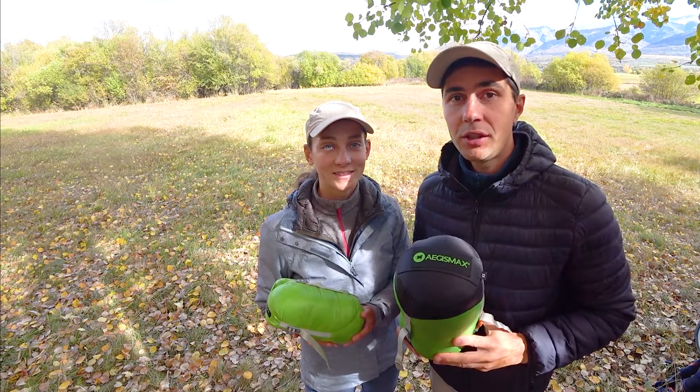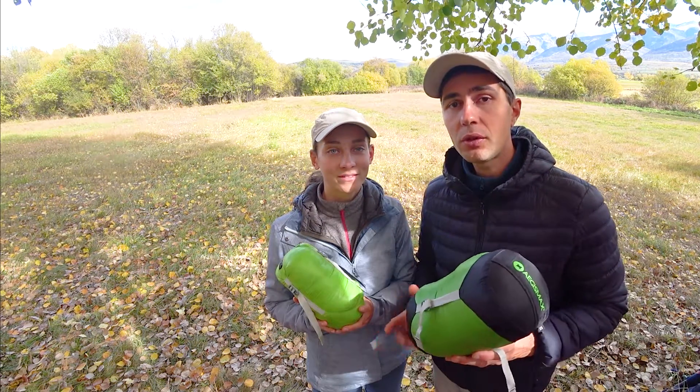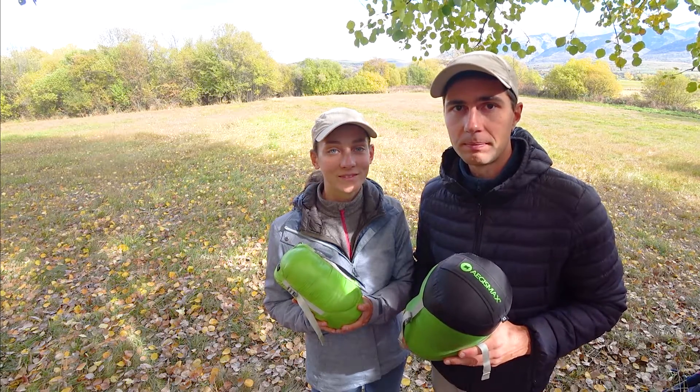As always, we compare the general specs of these bags, the comfort, durability, and of course share our own experience and opinion. Let's get into the video!